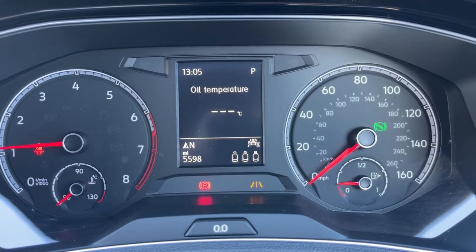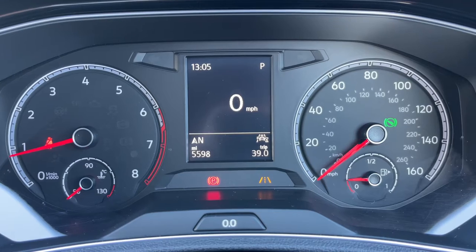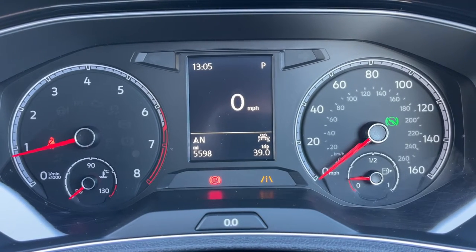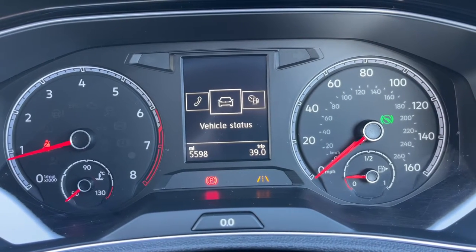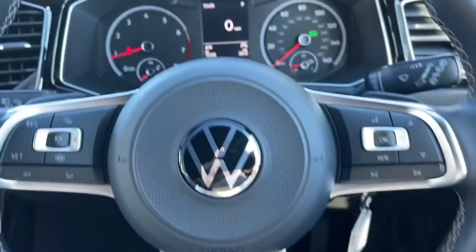Above that we have a trip computer. We're on the driving data menu at the moment, which gives various bits of trip computer and car information including the digital readout for the speedometer. You can get different menus up there as well: assist systems, navigation, audio.